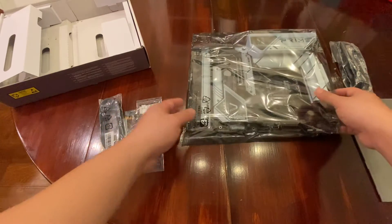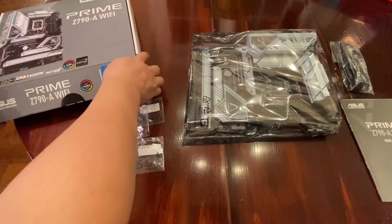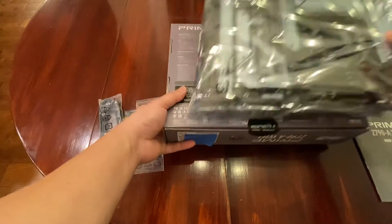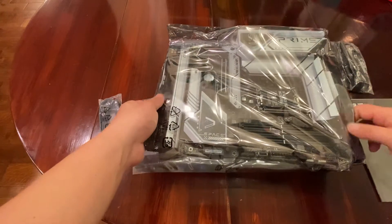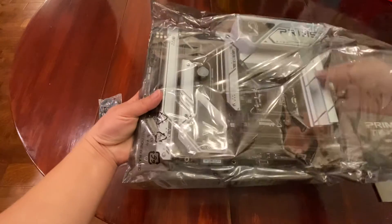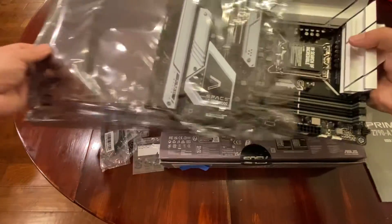I'm going to use this box as a platform so you can see a little bit more. I'll put the motherboard on top. Let's go ahead and take this out of the anti-static bag and take a look at this motherboard. Let's get this out of the bag — there we go.